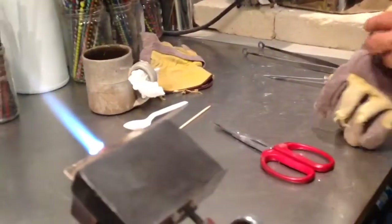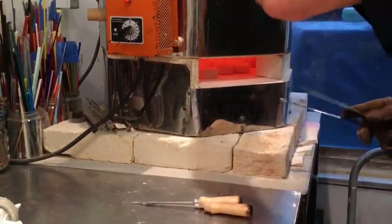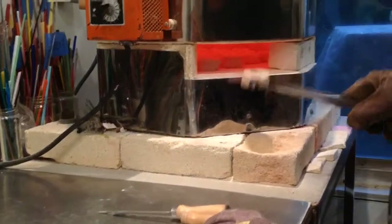I'll just keep that going in case I need it. It's not my primary tool. The kiln right here — that's my baby, that's the tool doing all the work today. So I'm going to pop open the door here and just pull the brick out, reach in there, and pull out a nice mold with a bead melted in there.